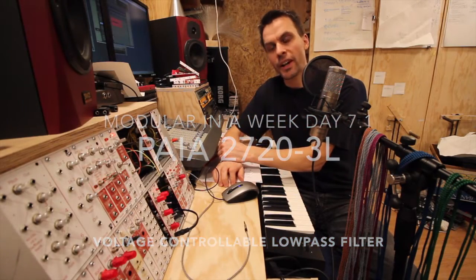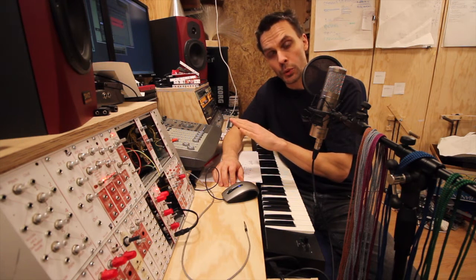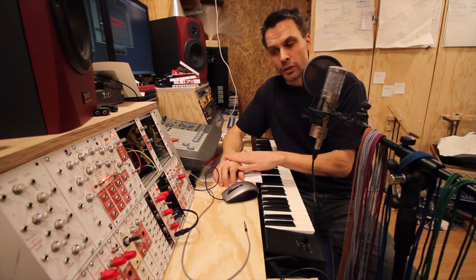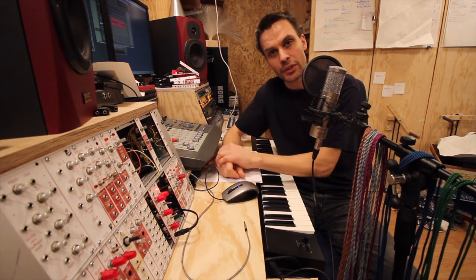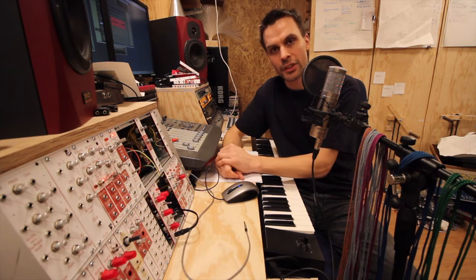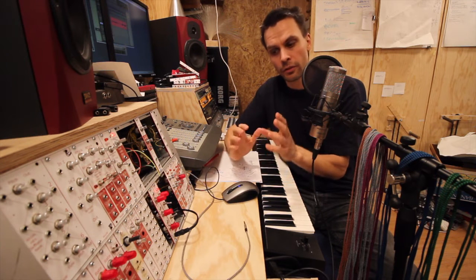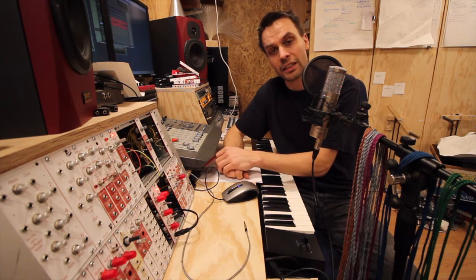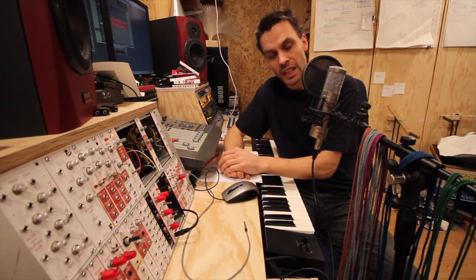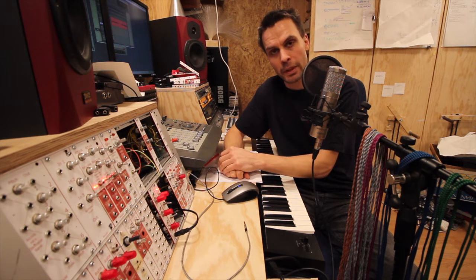Hello and welcome to the final day of Modular in a Week, where we will do filters. We've done loads of modules in the previous days — six different kinds of modules — and now we've come to the final part: filters. I hope you have been following along and seen all the videos, as there are very many interesting modules.